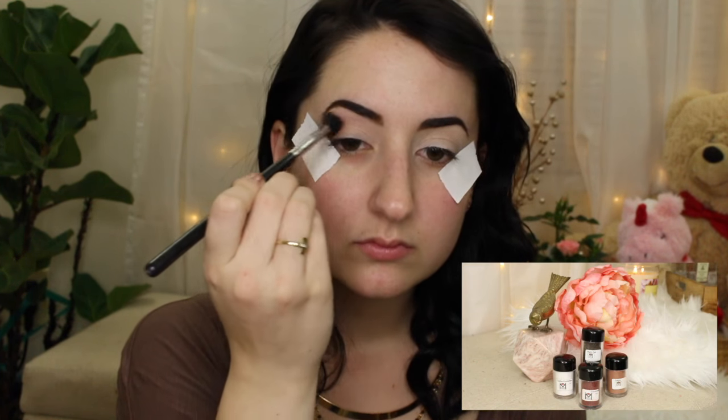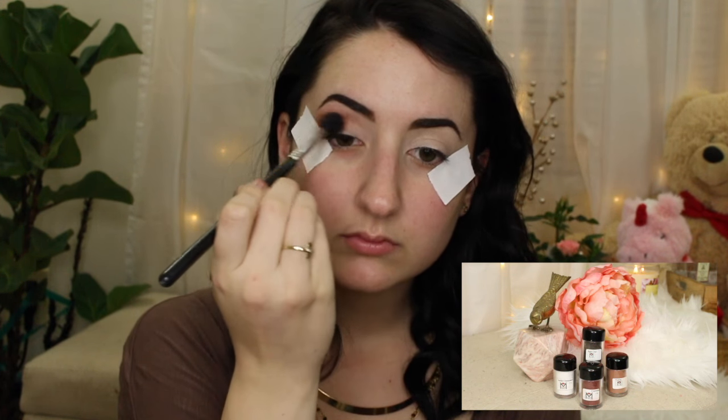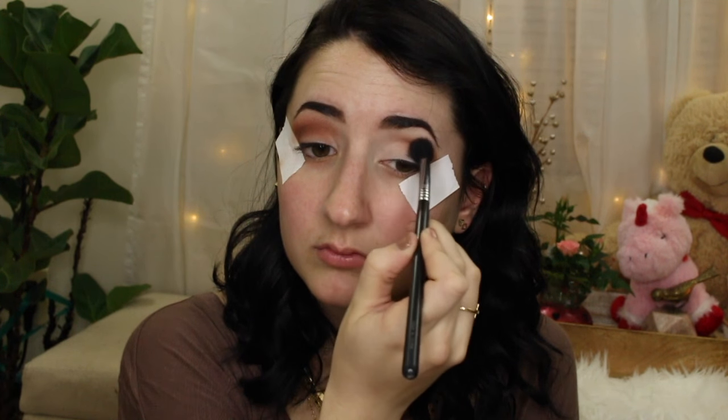I'm taking a fluffy blending brush and my second favorite eyeshadow, Praline — it's one of my favorite colors for transitioning. I'm going to go a little heavy with it and blend that into the crease, buffing back and forth. We want it to be most intense in the crease and then blend out to nothing up towards the brow bone. Blending is key to any sort of eye look — you can do this same technique with different colors, but you're going to want to continuously blend to make all your colors seamless.